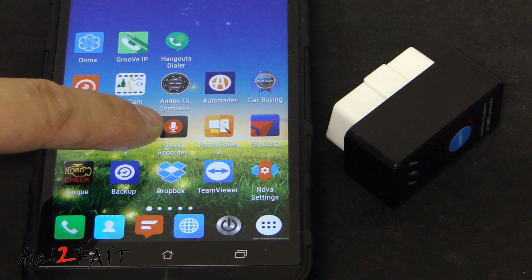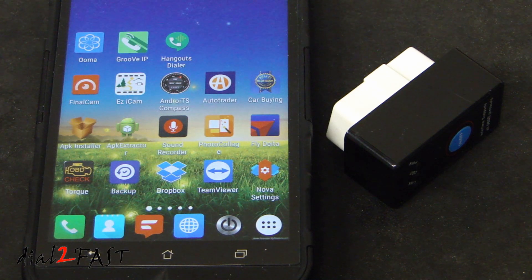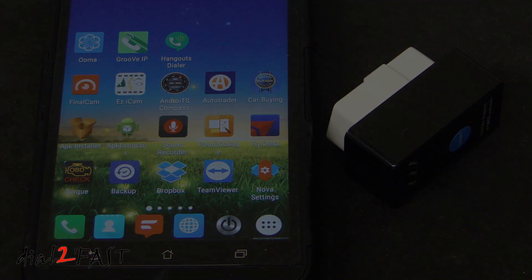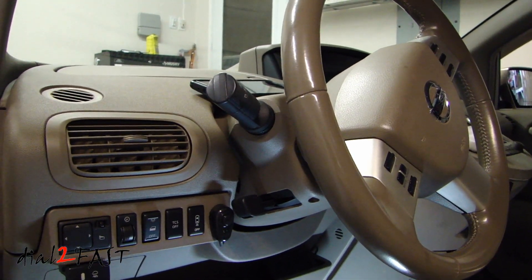Here I have my smartphone and the app I've installed is called Torque Pro. This app has a free edition and also a paid one. The paid version gives you a bit more options, but you can use the free app to check your trouble codes and also clear them. Before you connect the device to your vehicle, make sure your ignition is turned off.